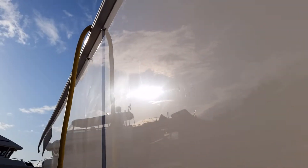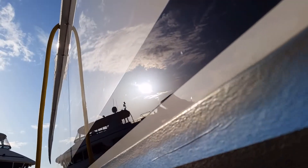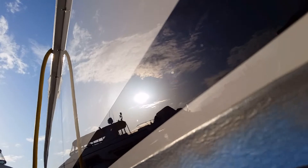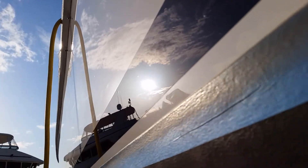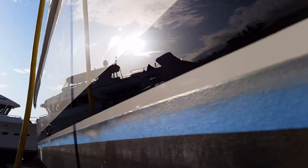Now if I go up here, you're going to see all sorts of marks — this we haven't done yet. This we have. Again, haven't done, have.